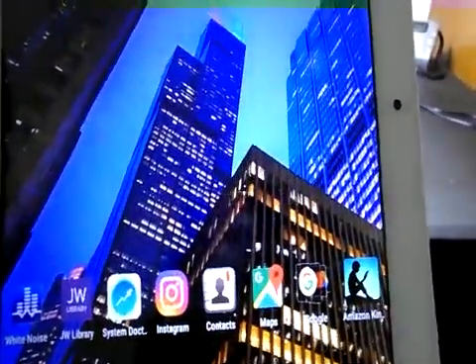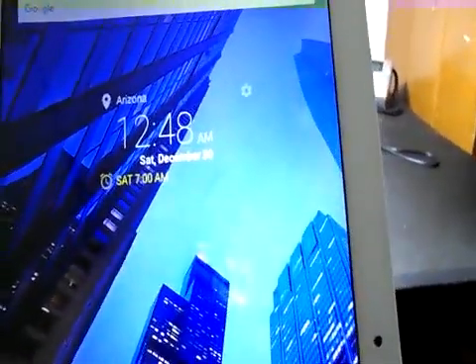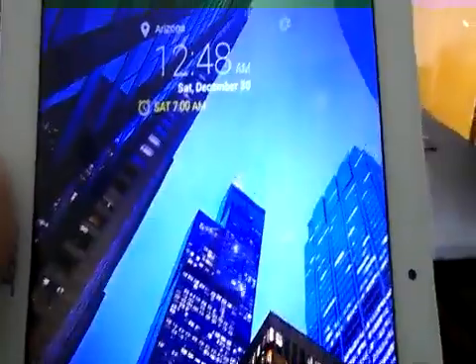The B3A20 is a 10-inch tablet with a quad-core ARM processor — I think it's a MediaTek — running at 1.3 GHz.